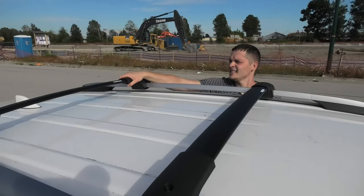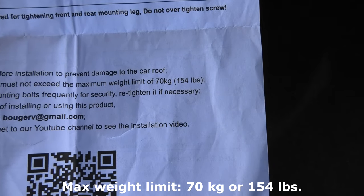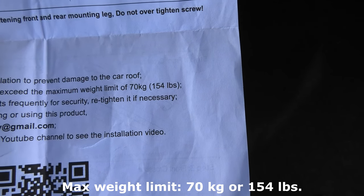Our installation is complete. The maximum weight limit for the crossbars is 70 kilograms or 154 pounds.